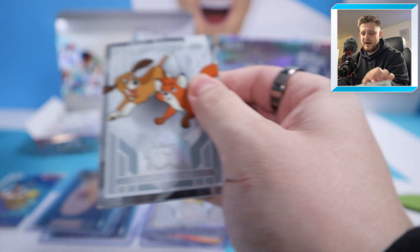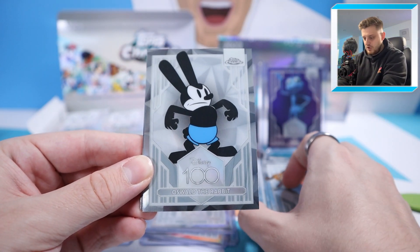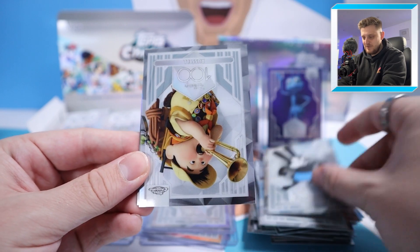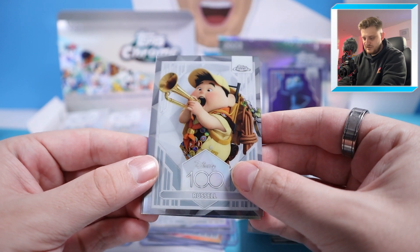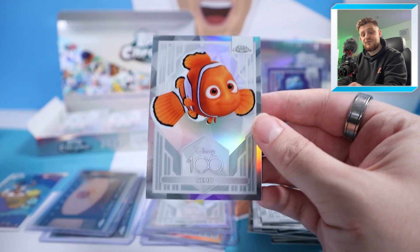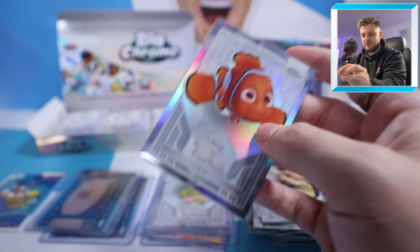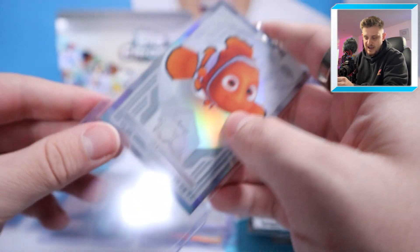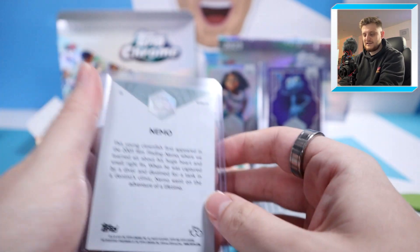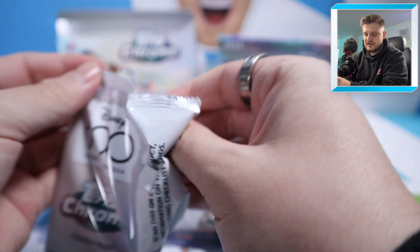Starting the next pack with Fox and Hound, then Oswald the Rabbit, Russell — so we've got both of the Up cards in this set now — and we finish with a Nemo Refractor. That is an absolute stunner of a card, a lovely Nemo Refractor. Fantastic.